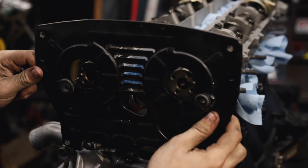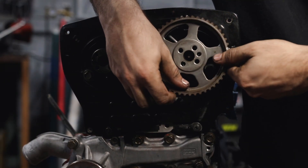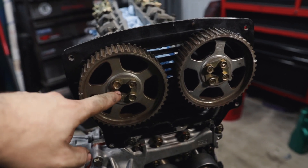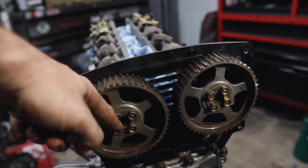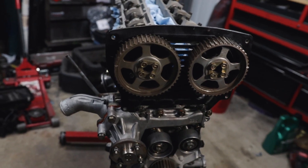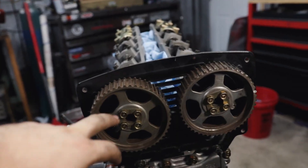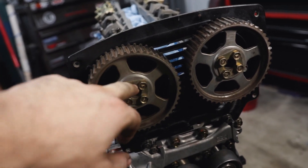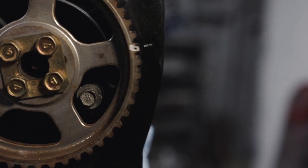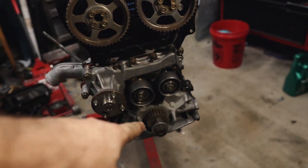These caps have to be torqued to 1.4 to 1.9 kg-m. I converted it to inch-pounds and it came out to 147 for 1.7 kg-m, so I picked the middle of the range — all torqued to 147 inch-pounds each, going in a star pattern like a tire. Now that those are on we can throw the new timing belt on, making sure to line up each cam gear to top dead center for both, and top dead center on the bottom as well.